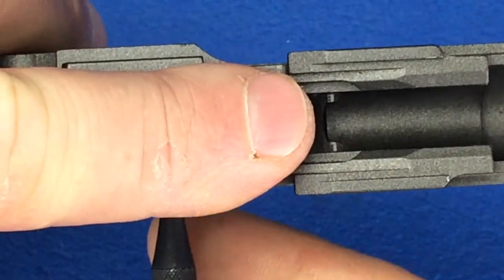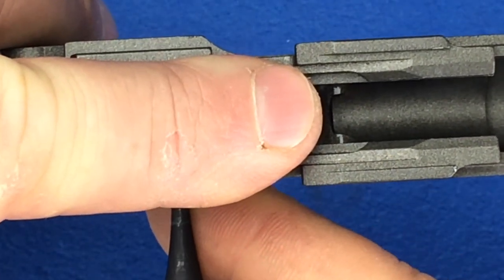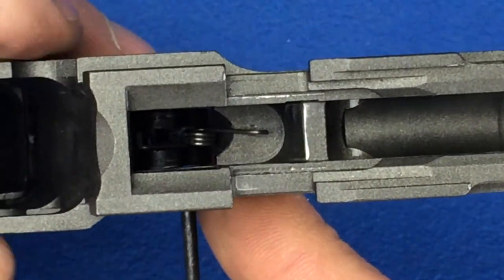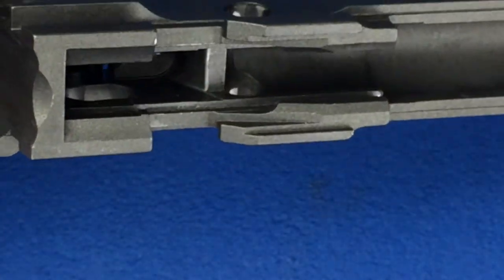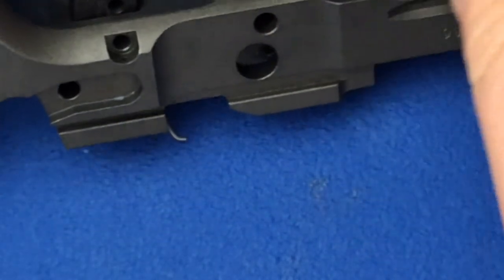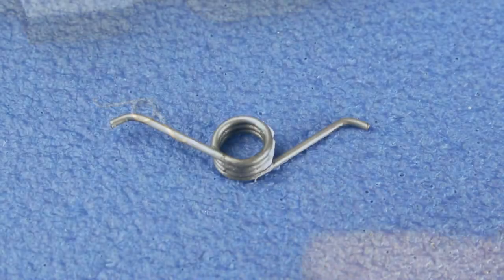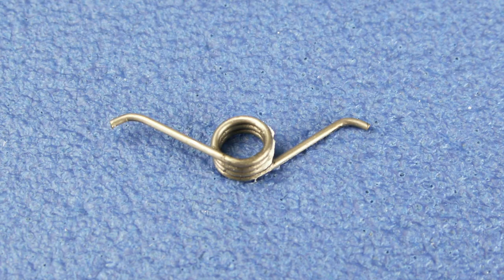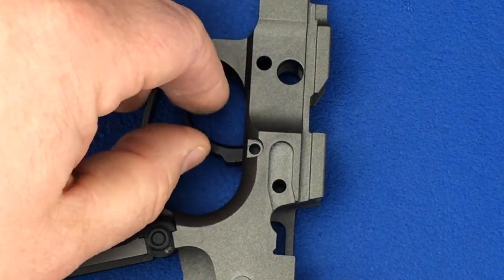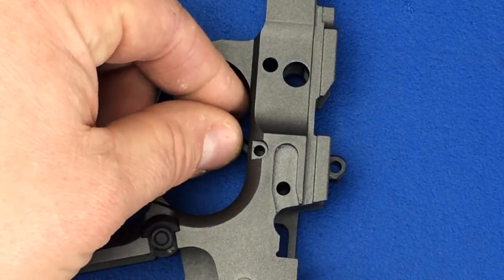Place a finger over top of the spring and then remove the punch. This keeps the spring from flying out of the frame. Now rotate the frame and the spring will fall free. Now the trigger can be removed by pushing up and removing it through the top of the frame.